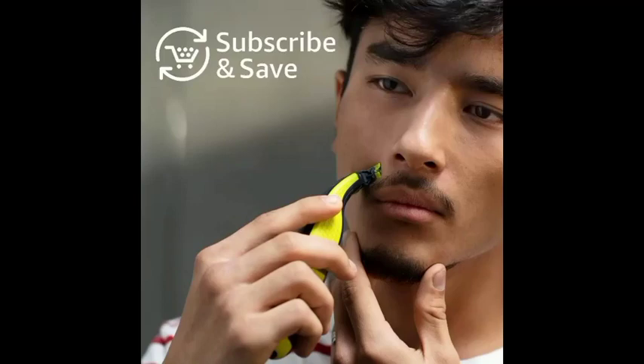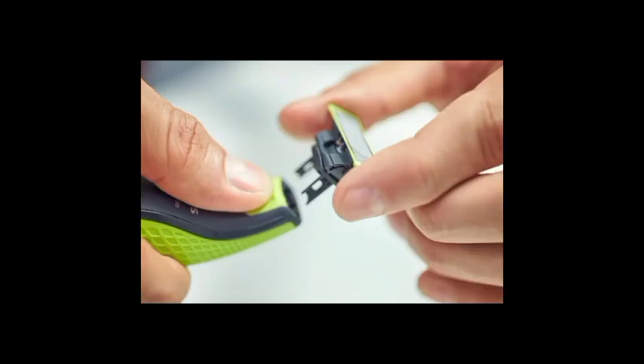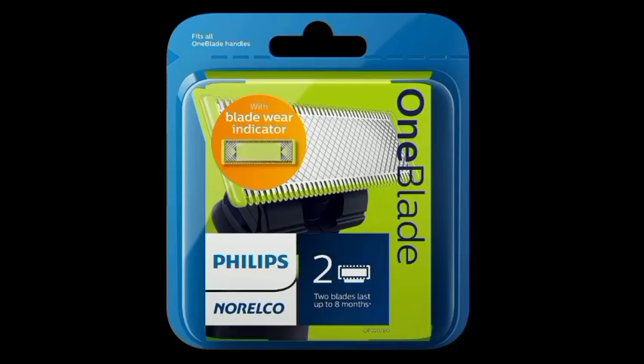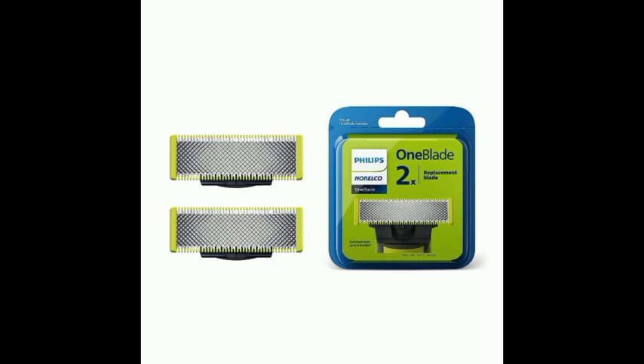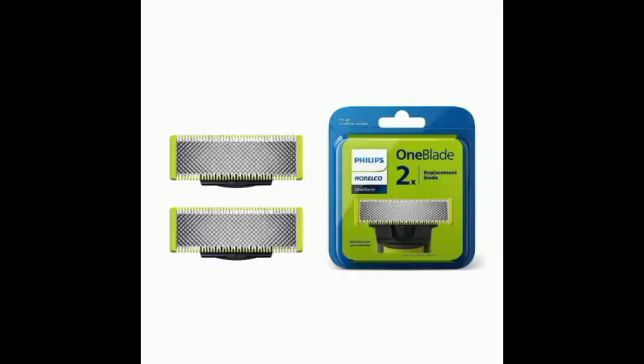Philips Norelco Genuine One-Blade Replacement Blades are offered in a wide variety, each with unique features, benefits, and prices. Elle did a massive amount of research, reviewed a ton of reviews, and put up a list of the best Philips Norelco Genuine One-Blade Replacement Blades from trustworthy brands to assist you in making a decision.